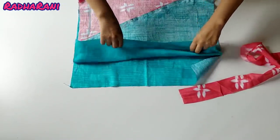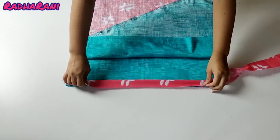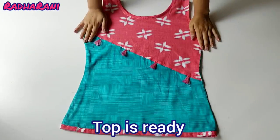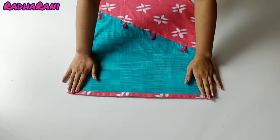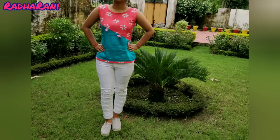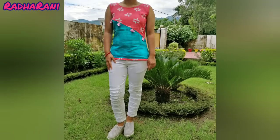Now I will put the side seams together and then put piping on the sides, and then the top will be prepared. You can see that I have joined the sides and put piping on the sides. Now I have put the piping on the neckline as well, and the top is complete.